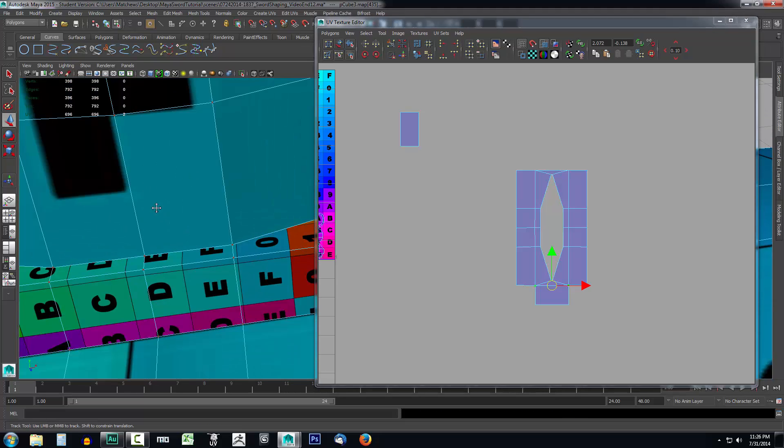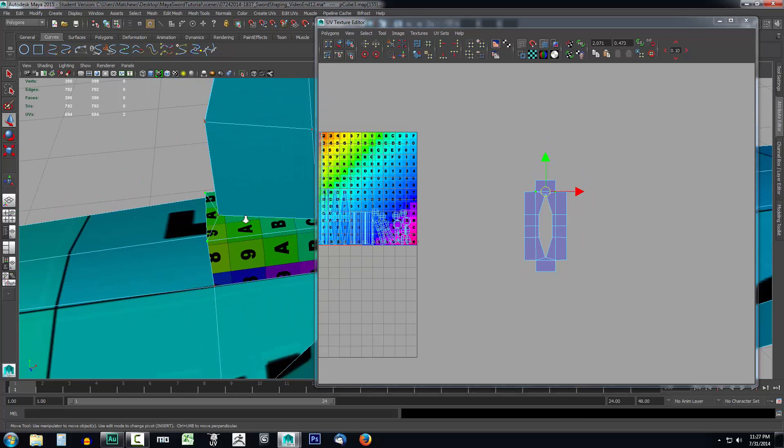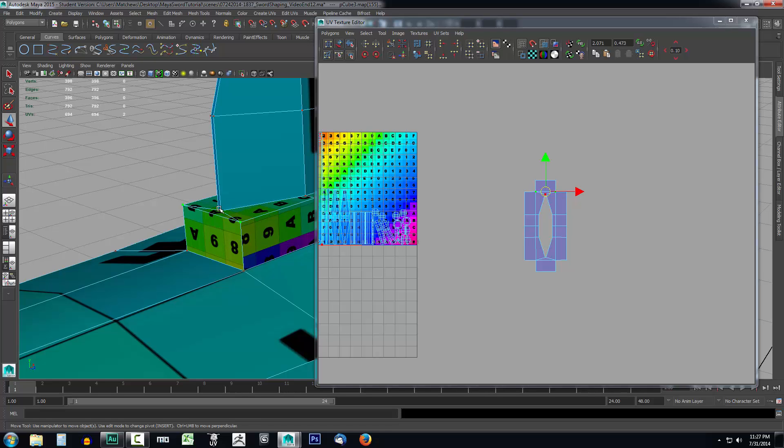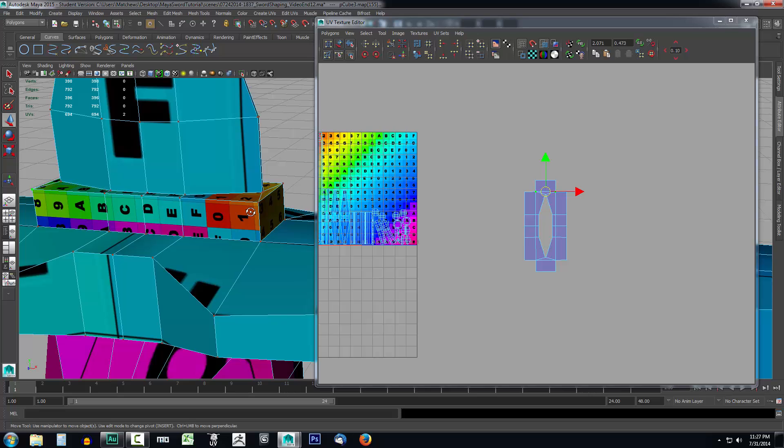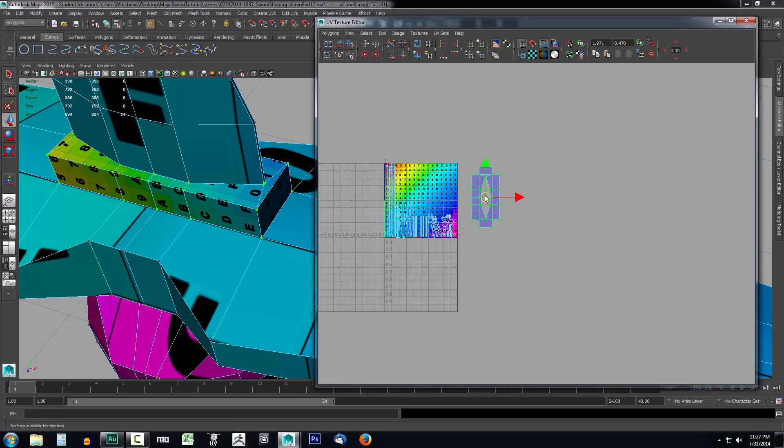We're going to do the same thing with the opposite side. Select one of the corners to see which way to rotate — I can see it needs a negative degree angle. Select all these, press E on the keyboard to rotate, then press W and move it on over and stitch. And this is all there is to stitching UVs together — it's very simple. If you ever need to take multiple projections and stitch them together to make the texture look nice going across, you can see how it's very uniform all the way around the object. Just take multiple projections, then in the UV Editor stitch them together.